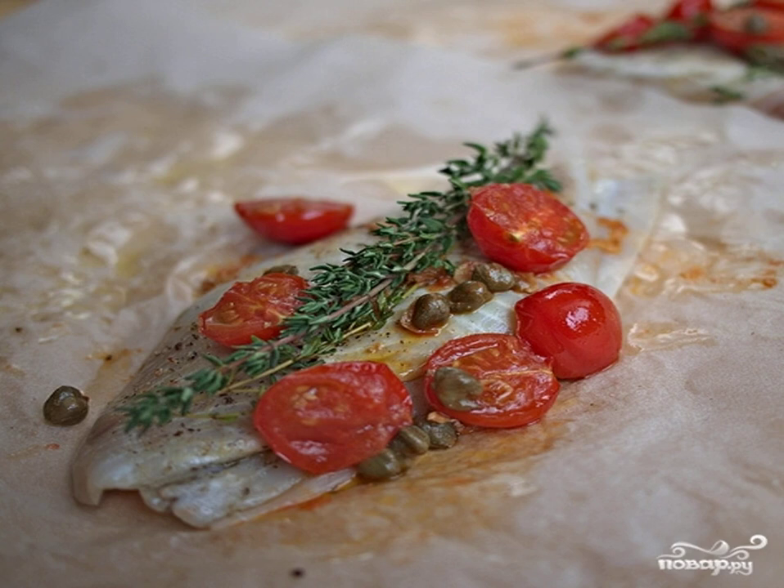Rub the fish thoroughly with salt and pepper. We take parchment paper, pour a little olive oil on the edge of the paper, and put the fish on the oil.